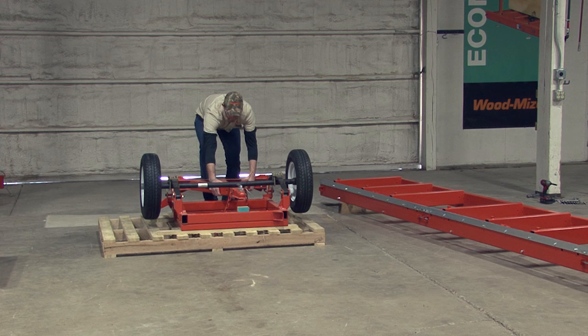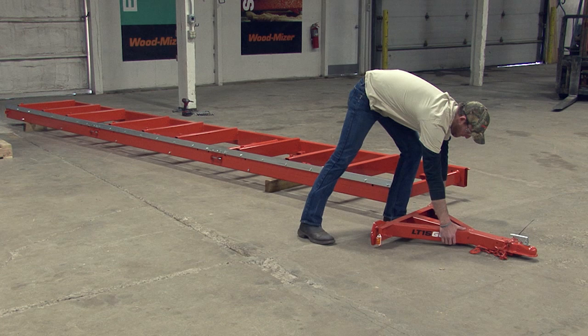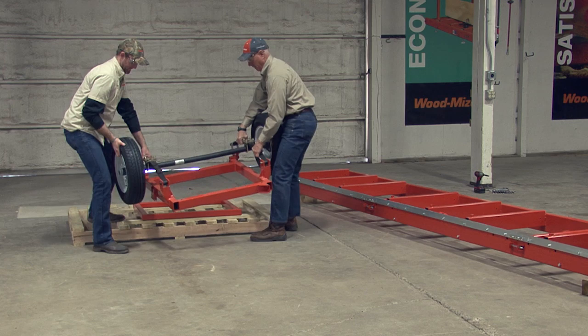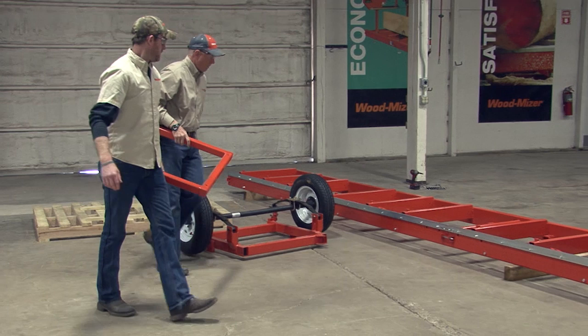We can now remove the pieces of the trailer. Start by pulling the trailer hitch out from under the axle and place it at the front of the bed frame. With two people, lift the axle and place it near the intersection of the last two bed sections. Take the remaining mounting square piece and place it near the intersection of the first and second bed sections.